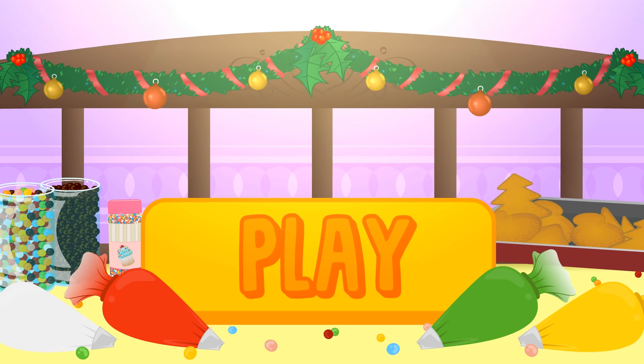Hi guys! Today we're putting on our togs to decorate Christmas biscuits! Click play and have fun with Alex and Lily!